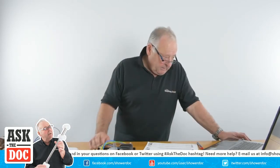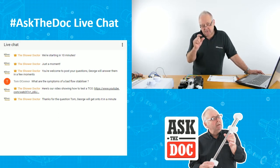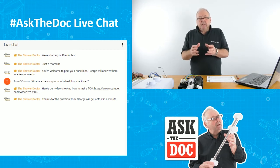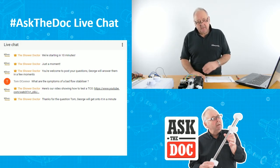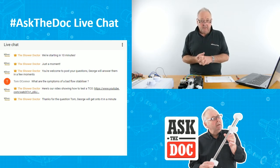Tom asks: what are the symptoms of a bad flow stabilizer valve? Probably uneven temperature — the shower will click on and off repeatedly. The first thing to check if your shower is going hot and cold is that the valve to the shower and the valve coming into your house are both fully open, so it's getting full pressure. If they're open properly and the temperature is still varying, there's a fair chance you've got a faulty stabilizer valve causing the problem — but first check you're getting decent pressure to the shower.